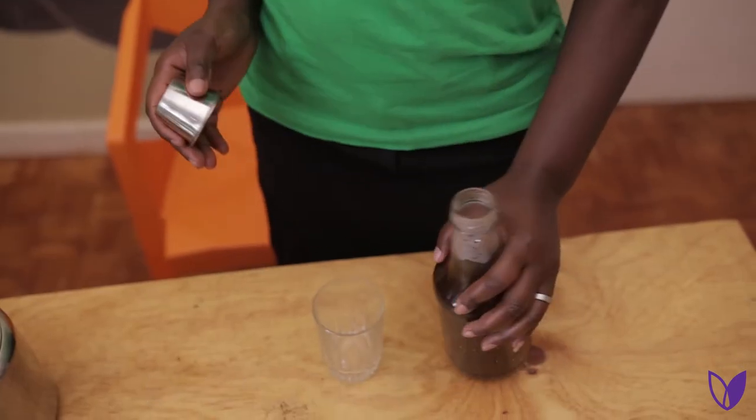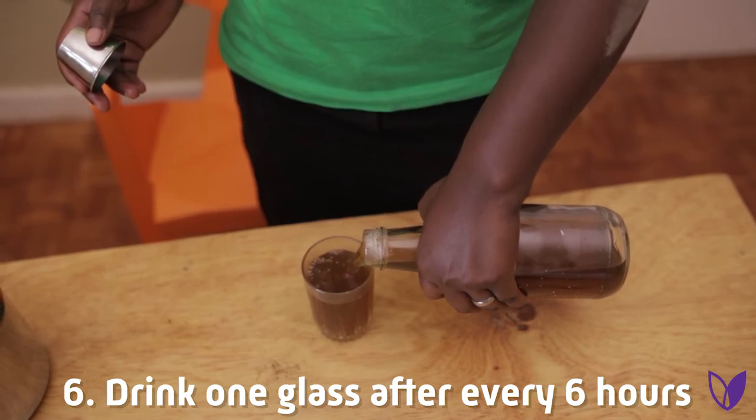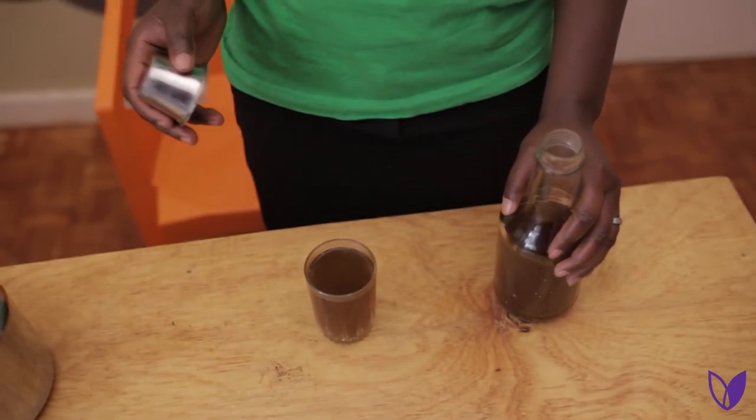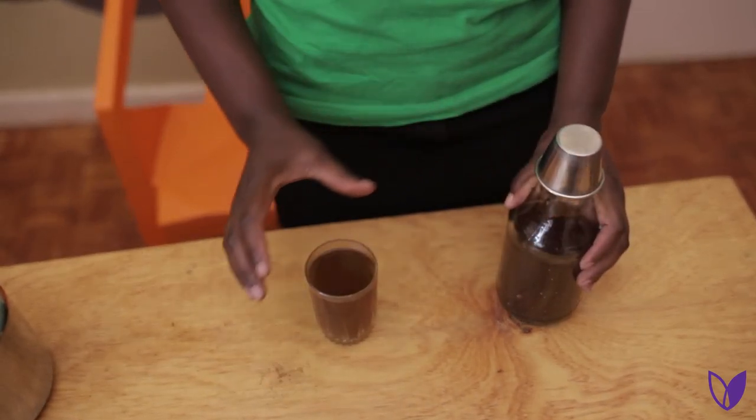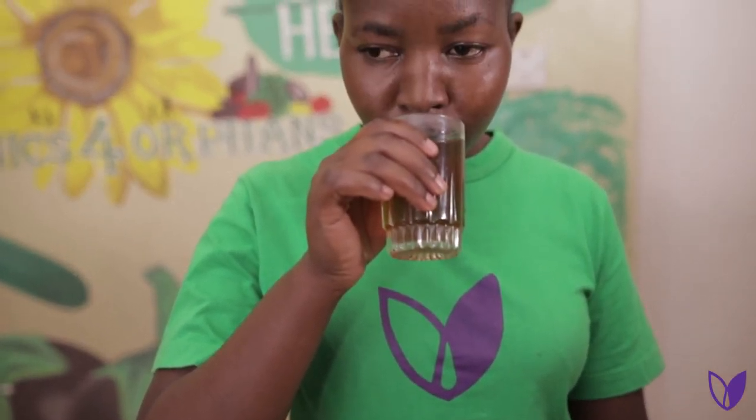Then Step 6: Take 1 glass after every 6 hours. This procedure produces 4 servings. Then make sure that you make fresh tea after every 24 hours.